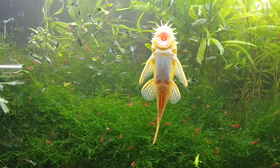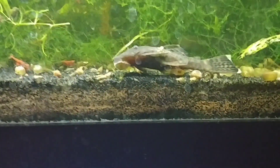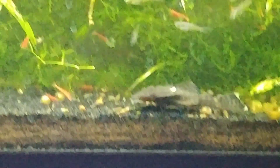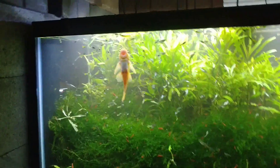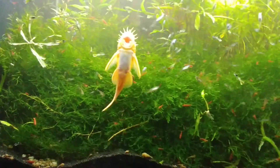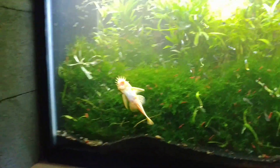This big guy has been living in here pretty much ever since I started the tank, and we found a couple of girlfriends for him, this being one. From what I know, they are cave breeders — that's common knowledge everywhere on the internet. So I've got some of these to act as caves, though I'm afraid he might be a little too big for these caves, but I'll put a couple in there.